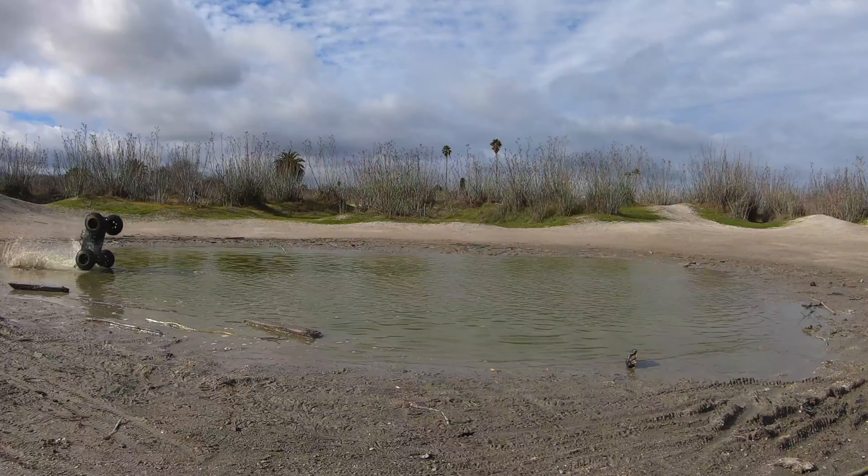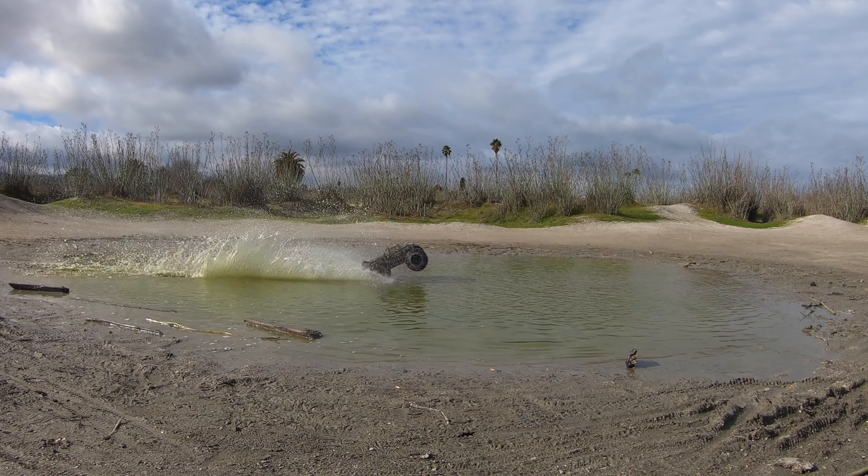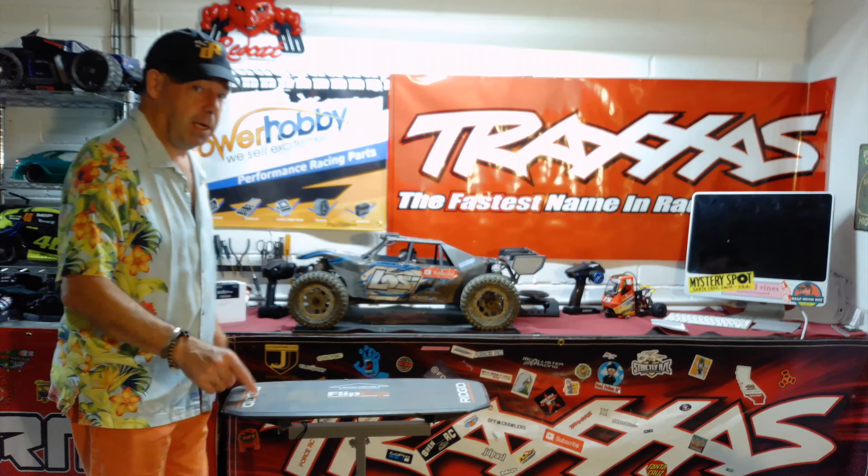This video is one in my series of what do RC car guys build when they lose their minds, because on the bench behind me is no longer a humble 8s Losi DBXLE. In this video you're going to see me convert it to 12s. If you thought I built some scary stuff before, think again, because this thing takes it to a whole new level.